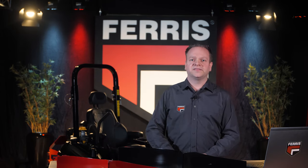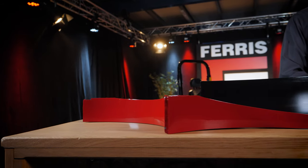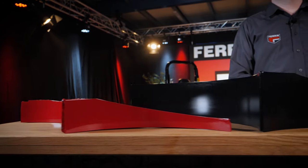There is another rear baffle that comes with the machine, which is a tall rear baffle. This baffle is used for full featured mulching and also when the deck is set up for side discharge. No matter the circumstances, the best mower configuration is always at your disposal and all parts are included when you purchase this mower.